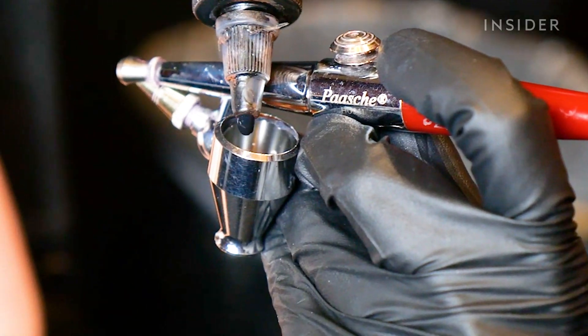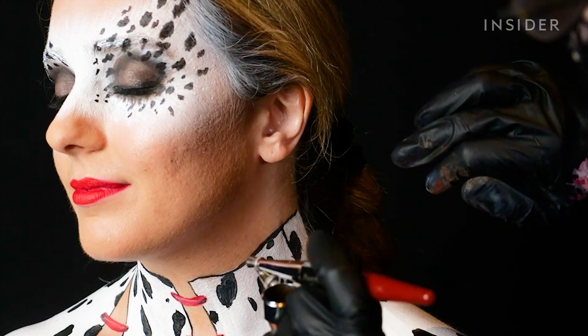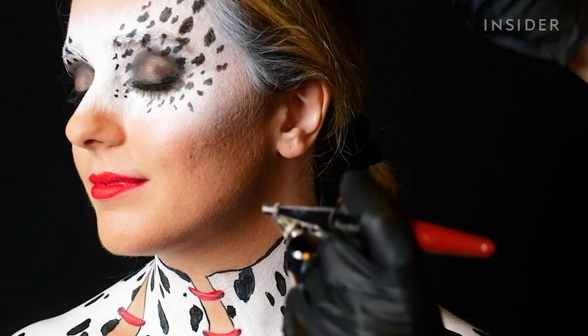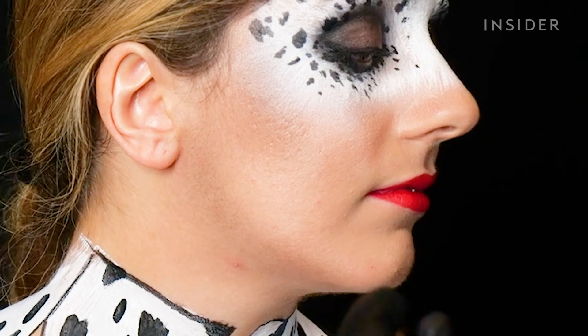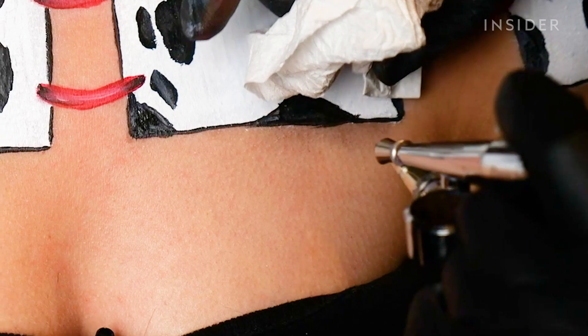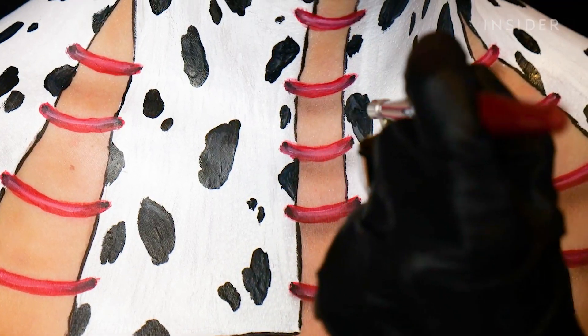Now doing the contour of the face — deepening and contouring the jawline. It looks quite dramatic in person but once photographed it looks really cool. A shadow is added underneath the ribbon to create more dimension and a stronger 3D effect.